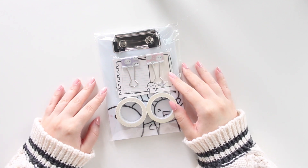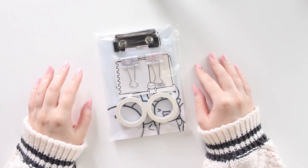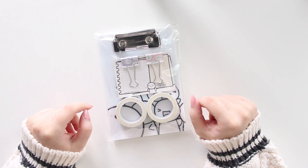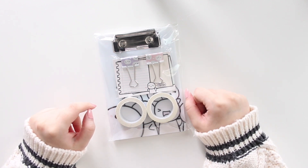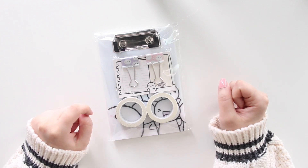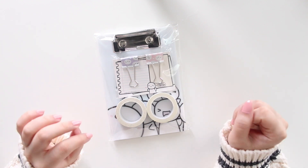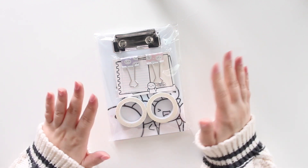Hey guys, welcome back to my channel. If you guys are new here, my name is Ana Jolene and I'm the author of the Gloriam C series, the Memorized Beach series, and the new Heartbreaker series. My first sub box from the Coffee Monsters Co just arrived and I'm excited to open this up.